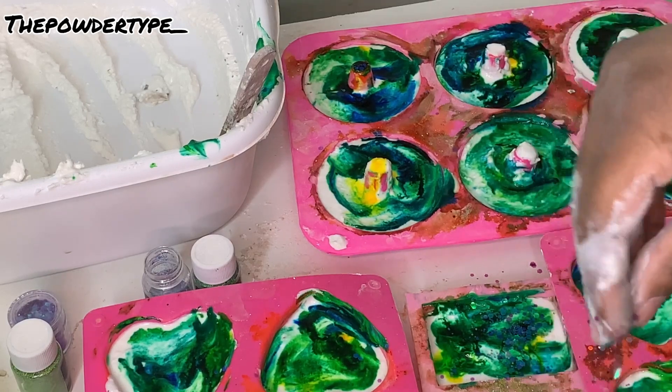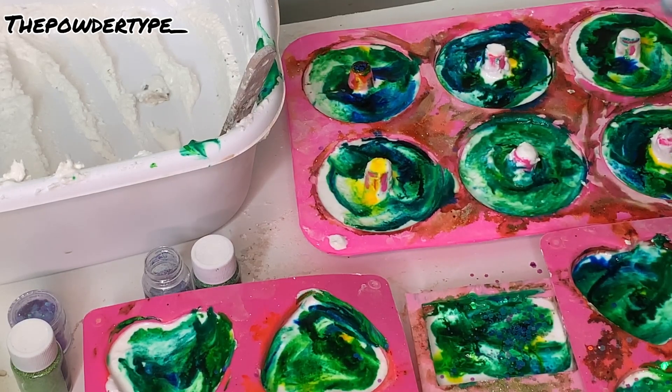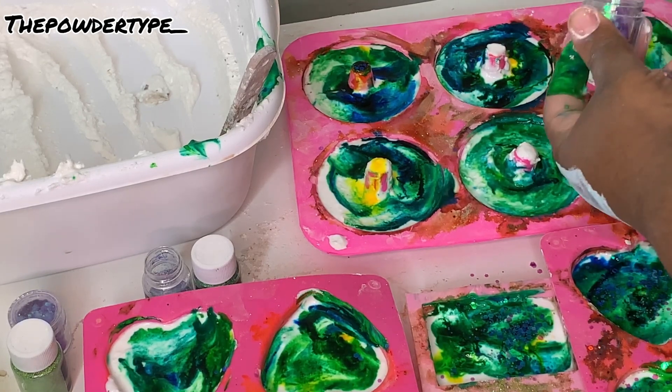I'm just going to speed up the decorating process — I'm just adding some glitter and making it pretty, going a little bit overboard with the glitter, but yeah.